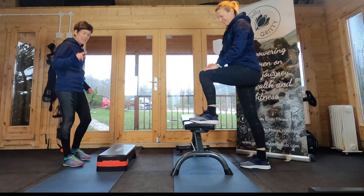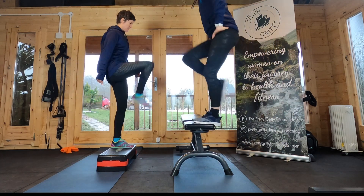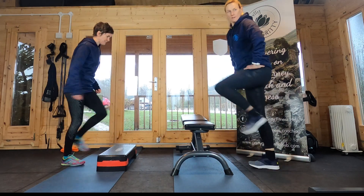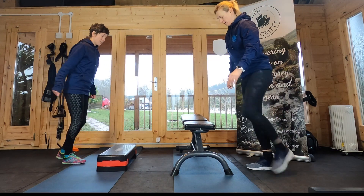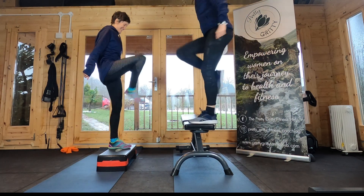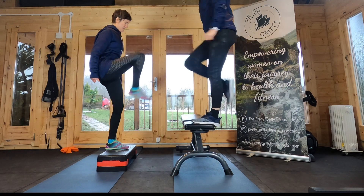Now the other leg. Whichever leg you just did, now step up with the other leg. Squeezing that knee up towards your chest if you're lifting the knee. Working into those glutes. I can feel it on the little step — I bet you can feel it on that higher one! It is a little bit harder, particularly with a high step. Well done.